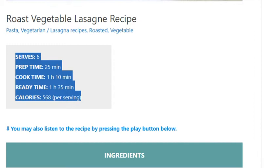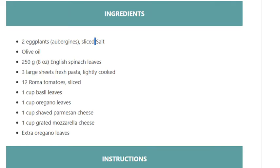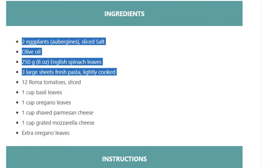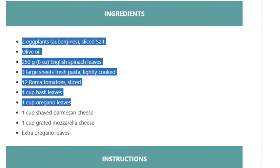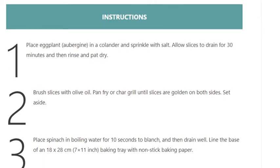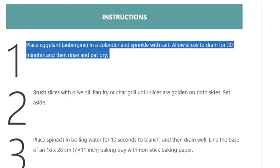Ingredients: 2 eggplants (aubergines), sliced, salt, olive oil, 250 grams (8 ounces) English spinach leaves, 3 large sheets fresh pasta lightly cooked, 12 roma tomatoes sliced, 1 cup basil leaves, 1 cup oregano leaves, 1 cup shaved parmesan cheese, 1 cup grated mozzarella cheese, and extra oregano leaves.